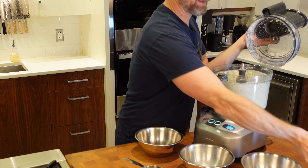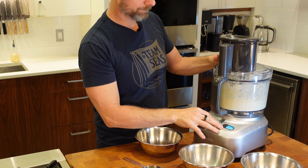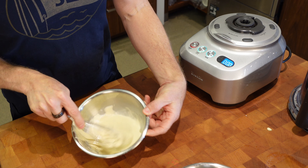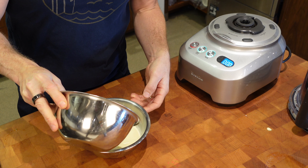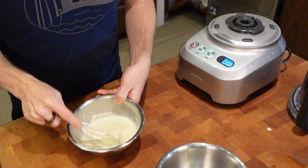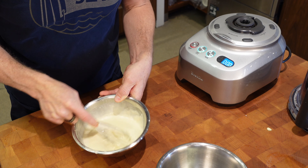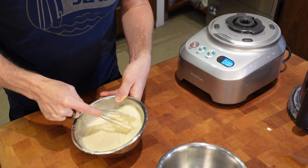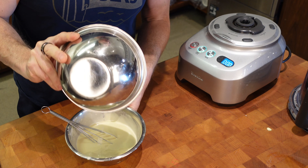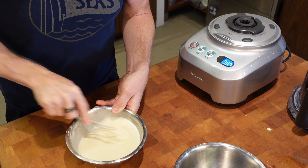A little bit of sugar — like a heaping teaspoon — and we're done. Consistency is really important here. Right now this is like a pancake batter, so we'll get half of that water in and mix that up, thinning this batter out. Half is still thick, so we're going to use all of that water. I've used all of that half cup of water to get the right thickness.